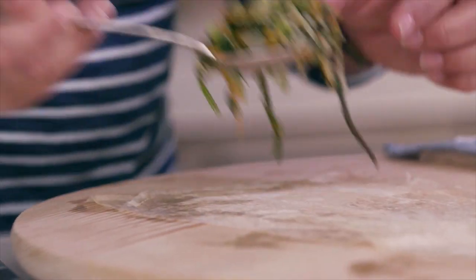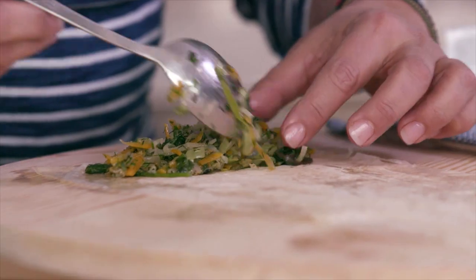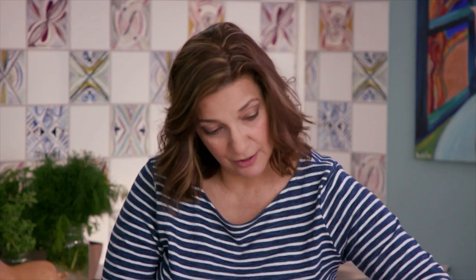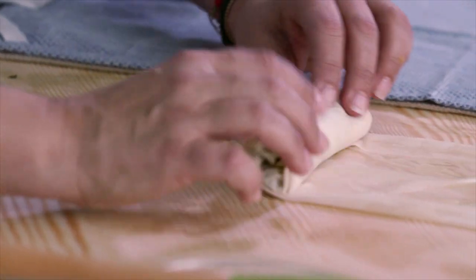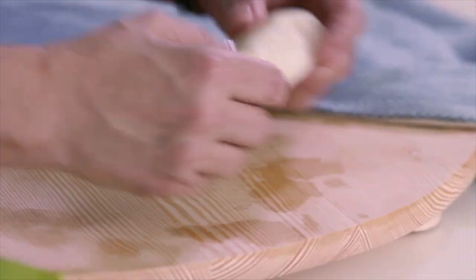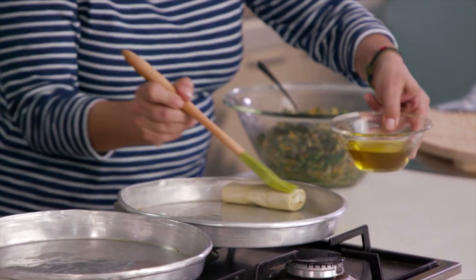These are pretty wide strips, so you can get a good heaping tablespoon of filling in here. This is really like rolling up a spring roll — you fold in the sides. It's very easy to work with the phyllo. Remember that the phyllo always has to be at room temperature when you're working with it. When you place it in the pan, remember to put the seam side down. I'm going to brush this right away with a little bit of olive oil.